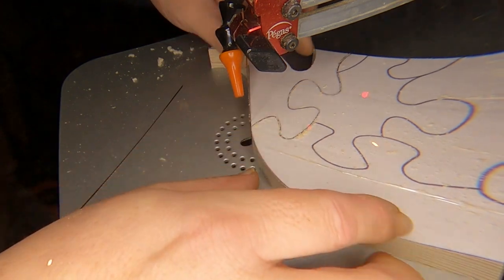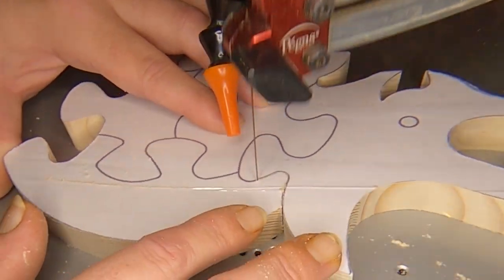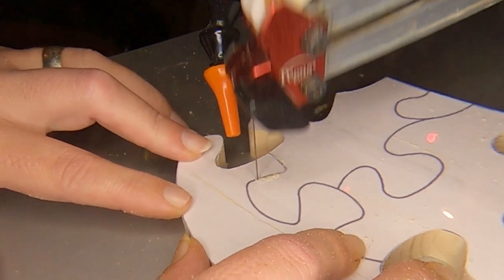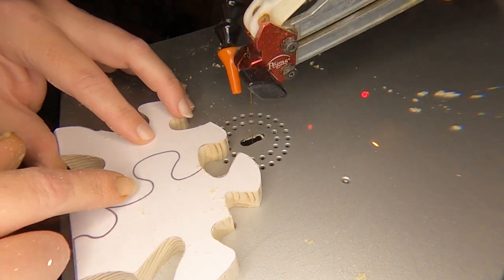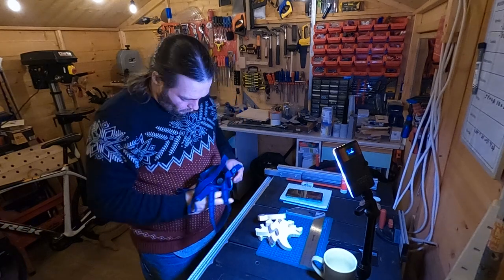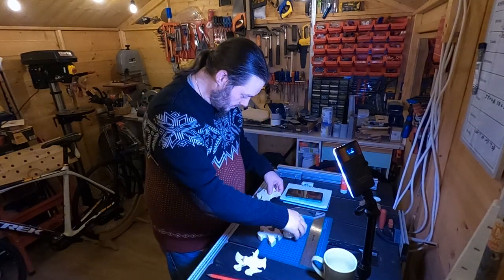Alright, that last cut went off a bit, so I'm going to change the blade. I'll cut this neck one and then cut across and then down the middle. There we go — pieces of dinosaur.